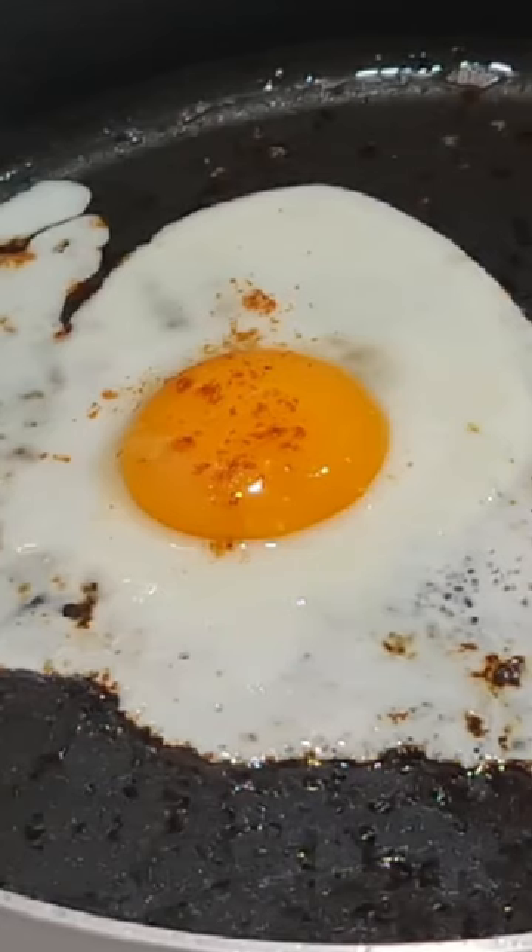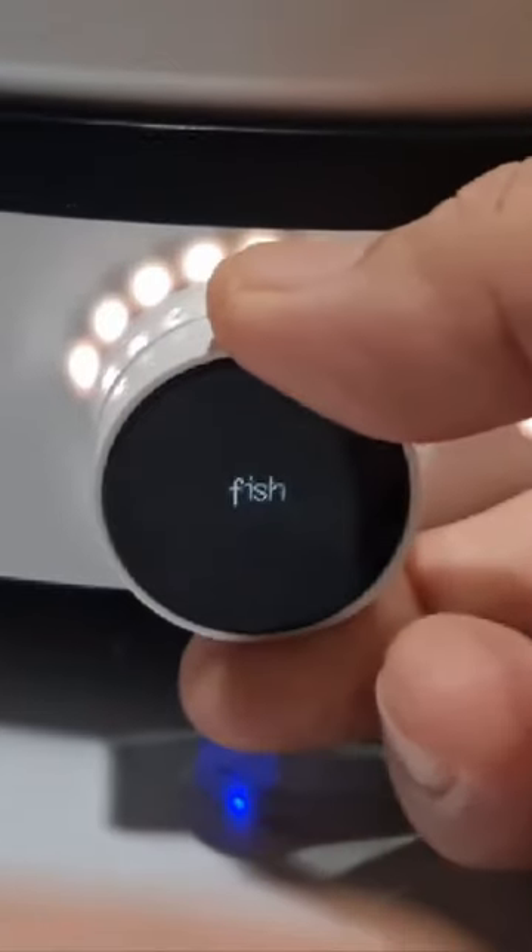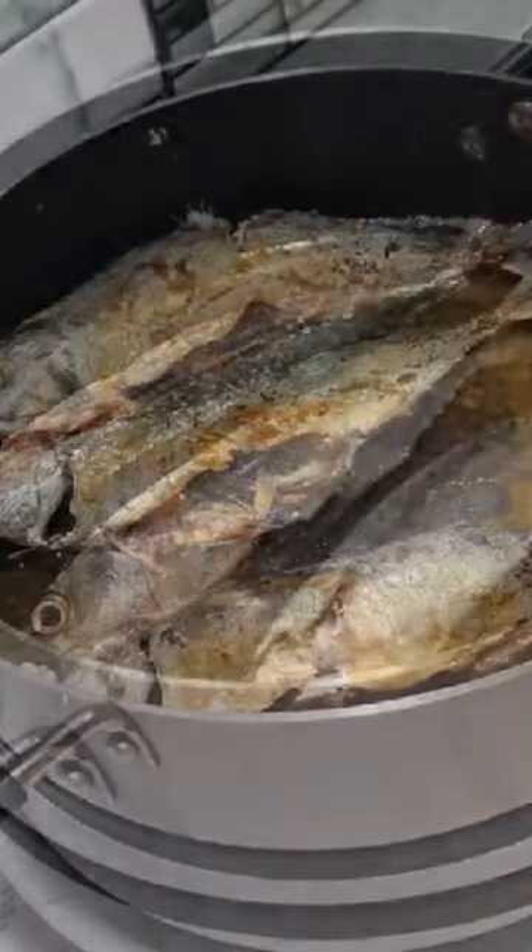Breakfast is not complete without a fried sunny side up egg. I think it's the simplest to cook. Frying first on the Xiaomi induction cooker is also simple.